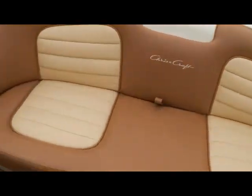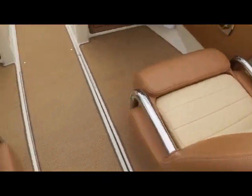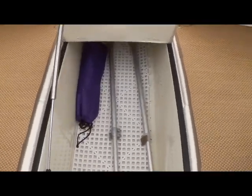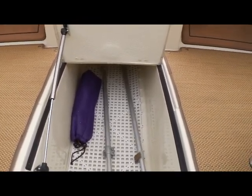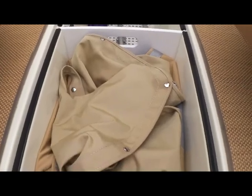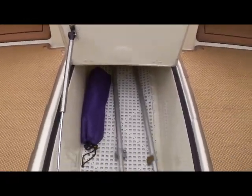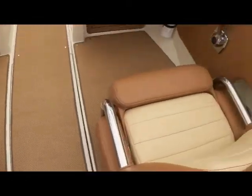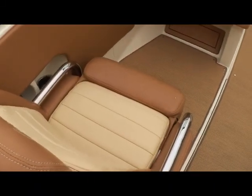Moving to each side you'll see you have grab rails and drink holders for all your passengers, port and starboard. Moving forward in the floor, twist and lift and you'll see just massive storage down there. Right now we have the hardware for the covers as well as the covers themselves all neatly stored away, and the gas-assisted hinge collapses.